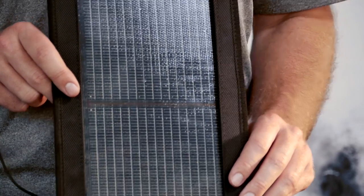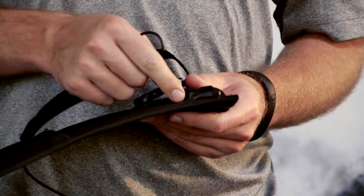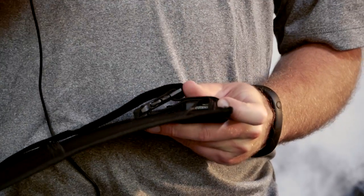Let me show you how the solar panel works. On the back of the solar panel is a small USB port — that's how you charge your devices. All I do is remove this rubber stopper and plug in whatever device I want to charge.